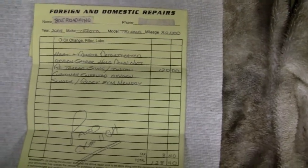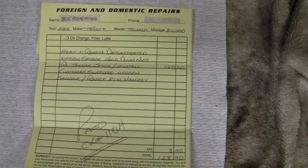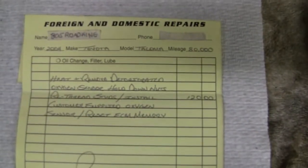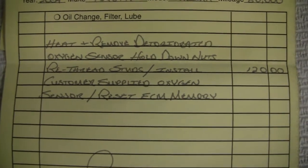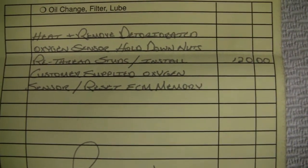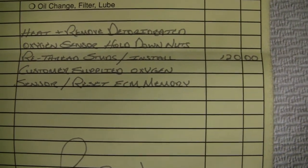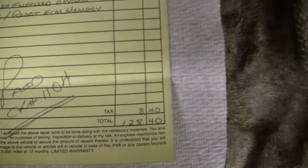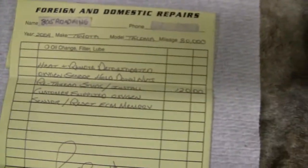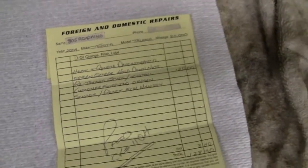Alrighty guys, just got the Tacoma back from the mechanic. I dropped it off at 9 in the morning and he had it back to me by 11 o'clock. Let's see what he did here. Zoom in here. Heat and remove deteriorated oxygen sensor, hold down nuts, retread the studs, install customer supplied oxygen sensor, and reset the memory. $128.40. He didn't mention it but he also had to take the carpet out because that's where the wire went, so he had to unscrew the threshold and everything.